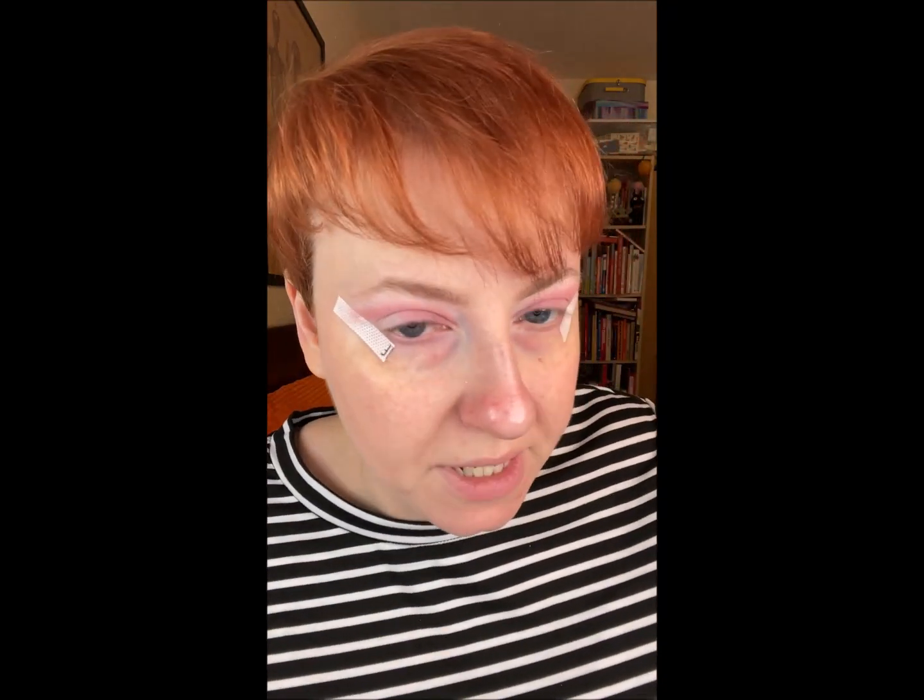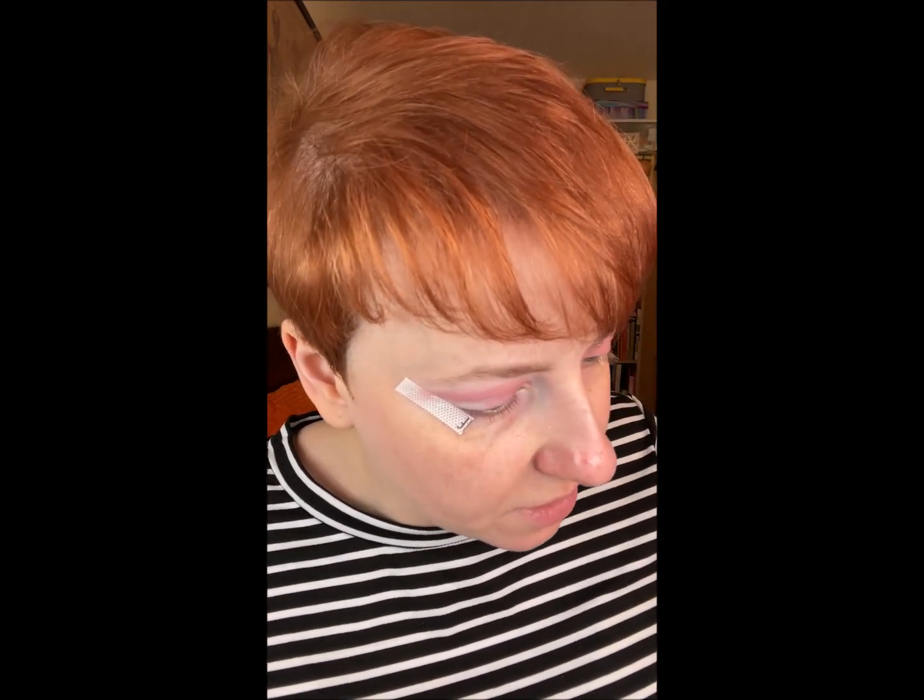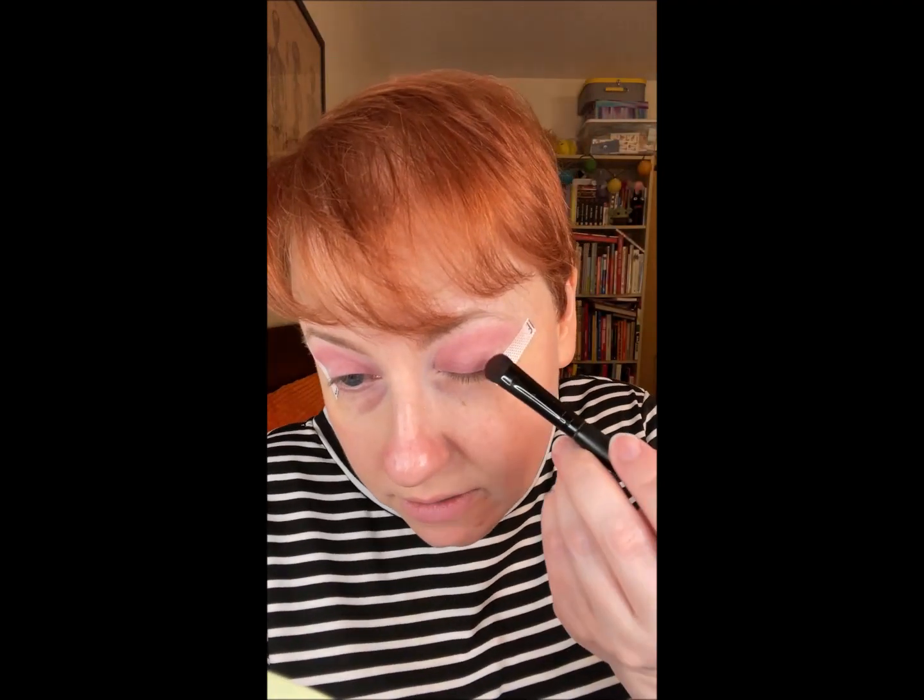The Morphe Live In Color palette has a bright red called Life, and that is what I'm going to use on most of my lid.